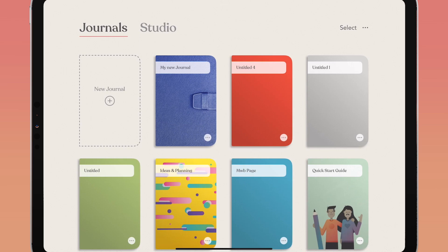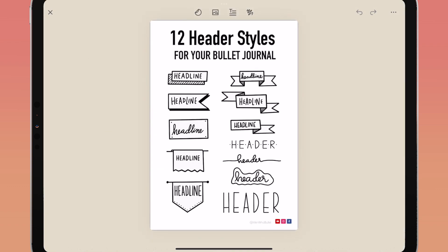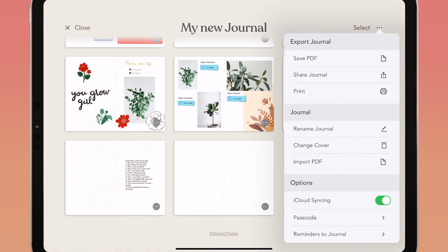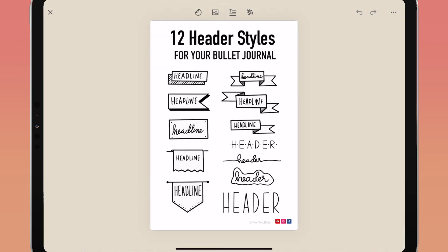You can import PDFs directly into Zinnia — including full journals found on Etsy or created elsewhere. From your journals page or while inside one of your journals, tap the ellipses in the top right corner and tap import PDF. If importing from your journals page, your PDF will open inside a new notebook; if importing while inside a journal, it will open on a new page. You can import trackers, class notes, or any type of PDF, and embedded links inside imported PDFs will also continue to work.